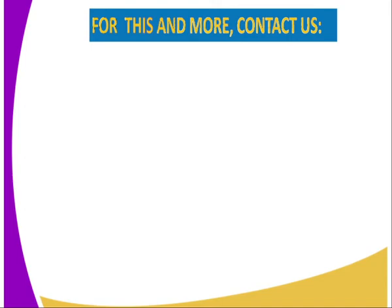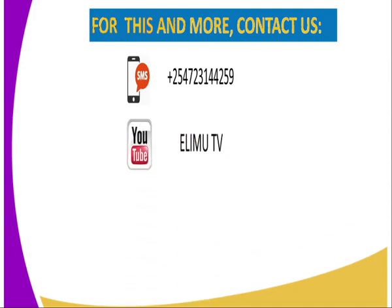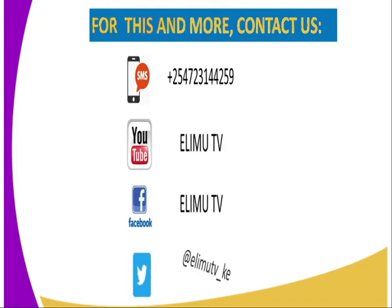For more information or if you would like to clarify something from us, you can reach us through these contacts. You can use an SMS using the number which is displayed, or you can use YouTube at ElimTV, Facebook at ElimTV, and also Twitter at ElimTV underscore KE.